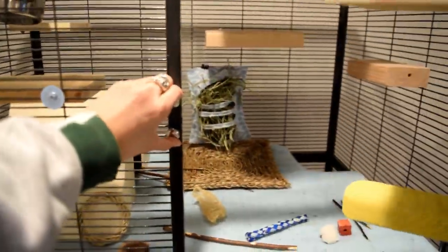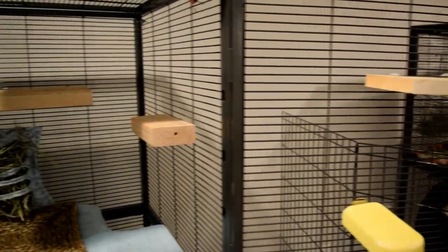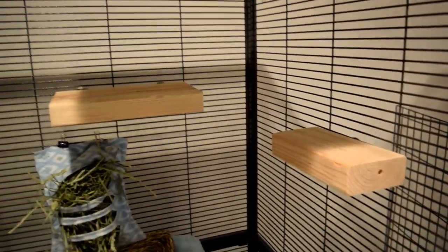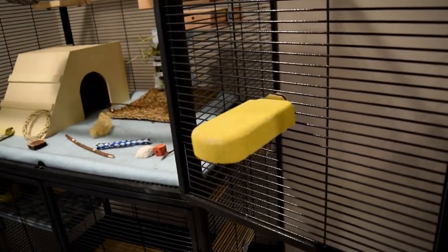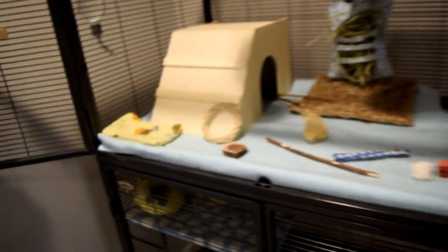Starting inside the top level, I have a bunch of ledges all around. This corner ledge and this one right here are ones that me and my dad made — he cut the wood and I drilled and hooked them up to the cage. These two ledges are from AZ Chins, which is a really good website; the stuff is affordable and really good quality. This ledge right here is from PetSmart — it's a lava ledge. Merlin absolutely loves these, but for some reason Zorro is not into it very much.